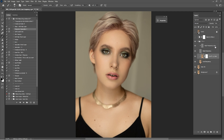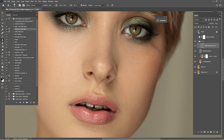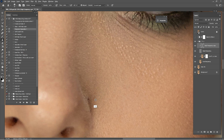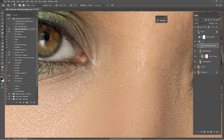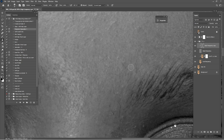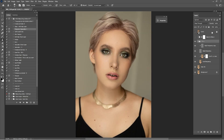Now after we are done in the low frequency or in the color, it's time for the high frequency or the texture. In the texture we are going to use the Clone Stamp Tool to clean the portrait even more. Click Alt on the keyboard, click here to copy and paste it. Be careful when using the Clone Stamp Tool — you don't want to copy and paste the texture from far away because it will create some bad texture. Copy and paste the texture as near as possible. Now that we are done with the high frequency, close the frequency separation group and check before and after what we have done so far. Now that we are done with frequency separation, it's time to add some more dodge and burn.